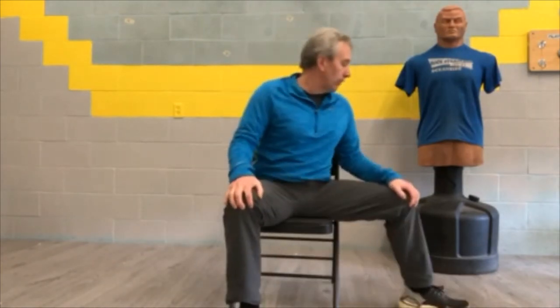Number four is the Power Step, also called transitioning. Bring your feet together, hands on your knees, lift that foot up and out. You can trace your foot with your eyes as you turn. Get that knee up and over for a good transition.